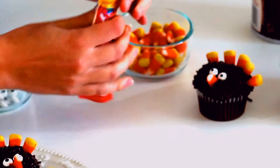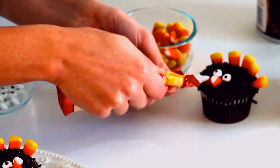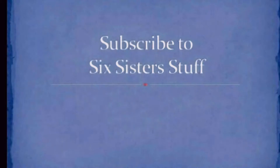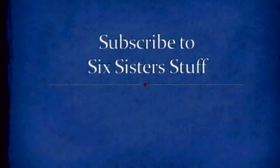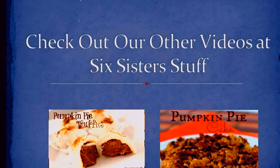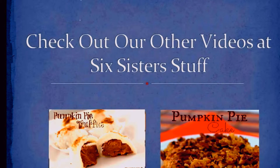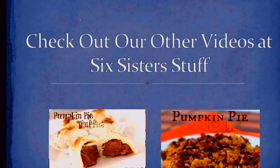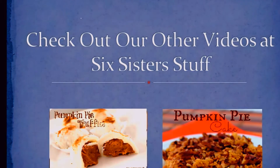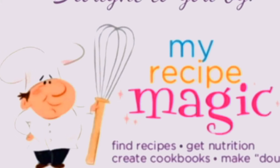Not my best, but you can find this recipe and other delicious Thanksgiving recipes on our blog, SixSistersStuff.com. We will see you there. Thanks for watching. Bye.